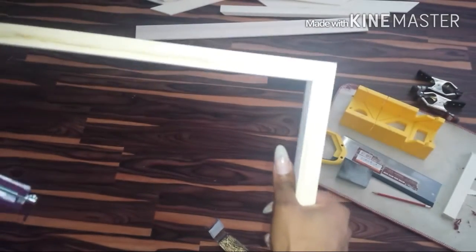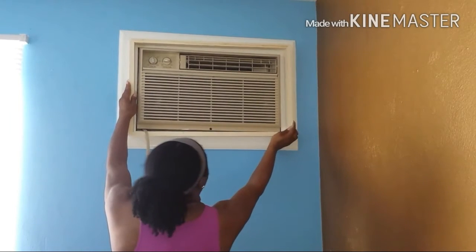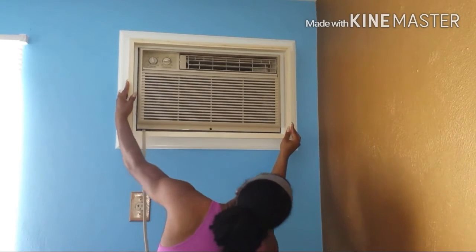Simply release the corner clamp and your two pieces should be completely joined at a right angle. Make sure you use a square to check that it is a perfect right angle. Once you've joined all four sides of the frame together, double-check to make sure it's going to clear the length and width of your air conditioning unit.